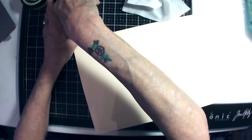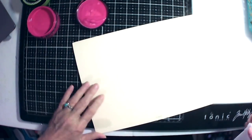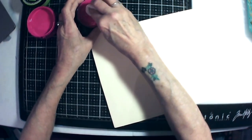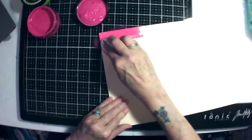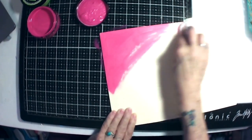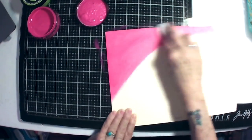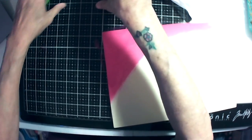I'm going to do pink first. I marked it 'front' so I would know. I'm putting some of this pink down — I should have a paper underneath to catch all this goodness going down on my glass mat. Then I'm going to go over here to the purple.